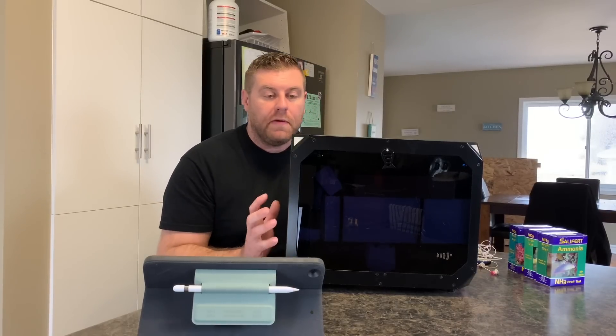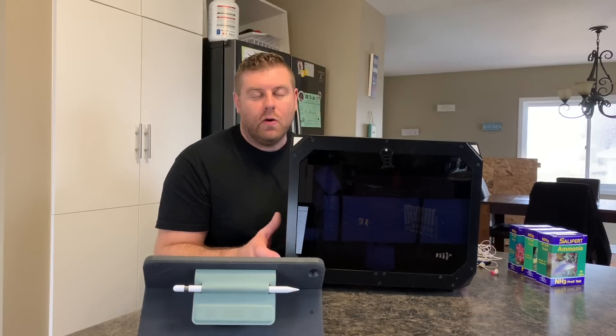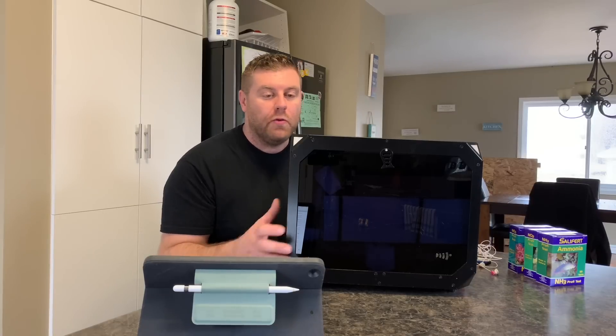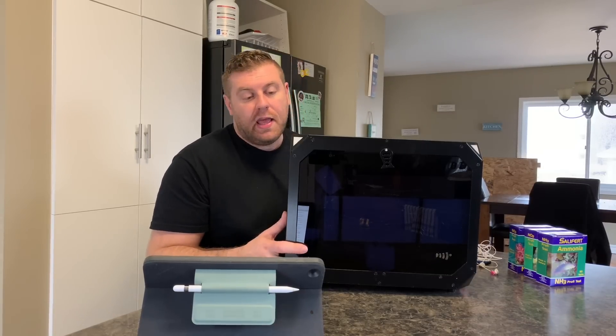I wanted to get it all set up before I end up doing the cycle on the tank. I'd like to test it for ammonia, nitrite, and nitrate, and send all the information right to my phone without me doing it. We are going to unbox it, see everything that's inside, and just review all the components.